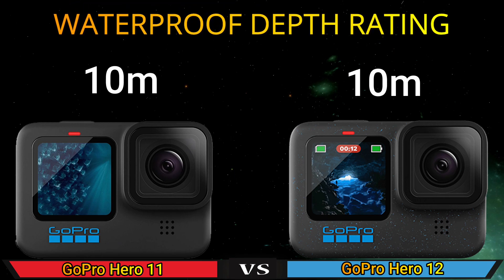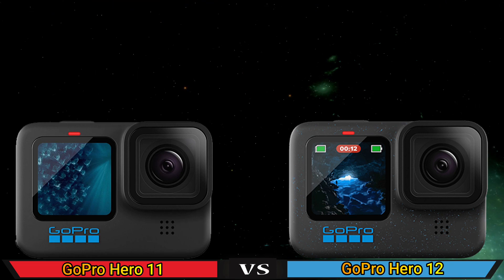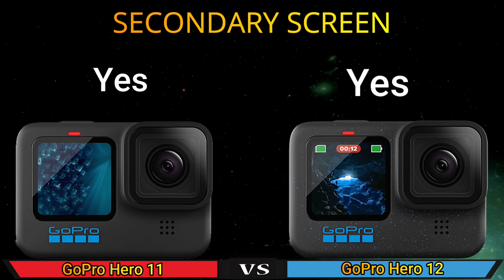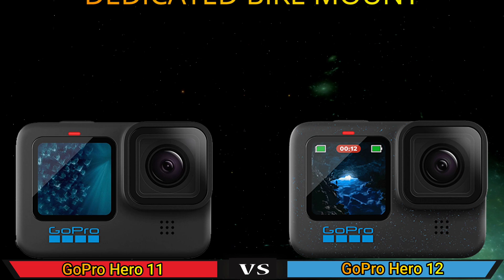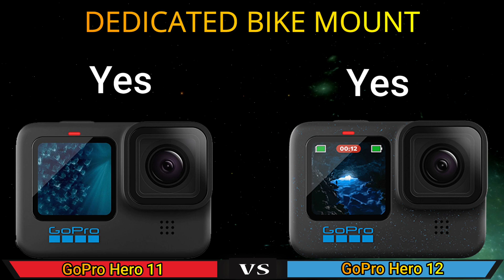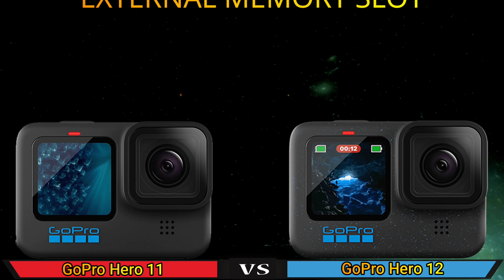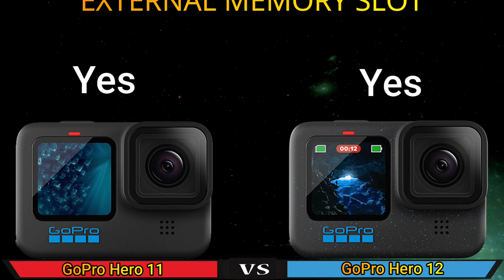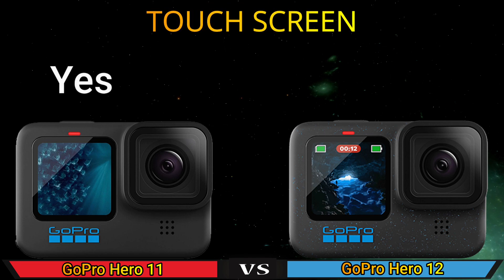Waterproof deep rating. Secondary skin. Dedicated bike mount. External memory slot. Task skin.